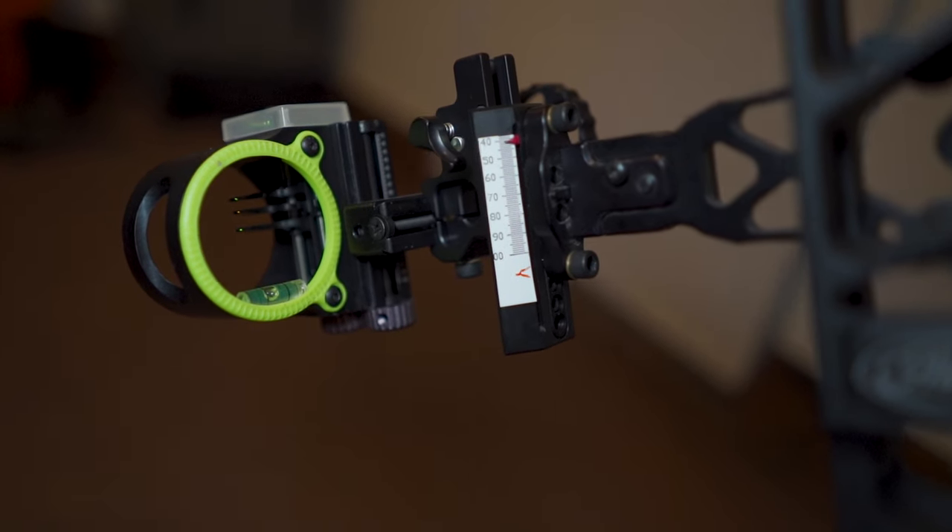Currently on my V331 I have a three-pin slider Montana Black Gold, and I need to get that sight tape extended out past 100 yards. I want to shoot maybe longer distances — maybe take it to TAC (Total Archery Challenge) and shoot a 101-yard mountain goat or a 111-yard shot to try to win a truck. I also have a single-pin Black Gold on my V327, which is kind of my whitetail tree stand and ground blind setup. A single pin is really nice for total archery challenge or 3D tournaments — just one pin to look at.